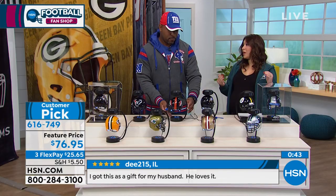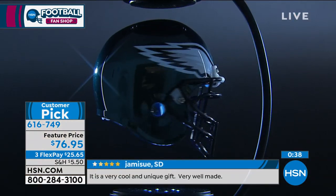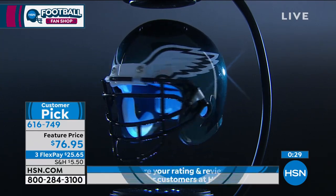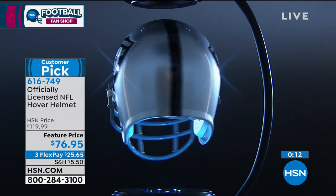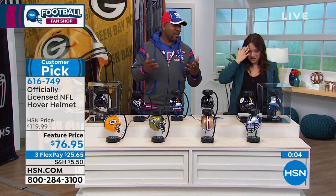This is a customer pick — when it was $120 with all teams available, customers loved it. Now on the feature price we are taking $43 off and offering flex pay. If I said your team, grab it — whether for gifting or yourself. If the person you want to gift has 20 million t-shirts, hats, and throws, they do not have this. Cool level 10.